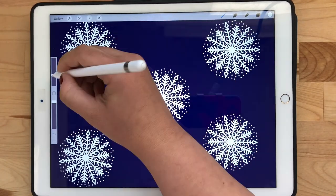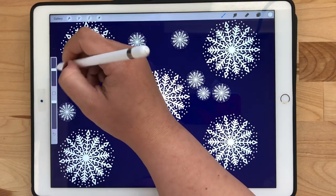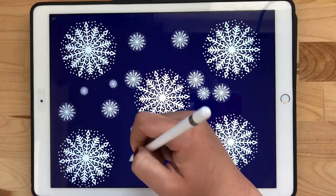And there you go, now you have a snowflake brush. You can adjust the size, transparency, or any other factors you like, and you're ready for fun wintry designs.